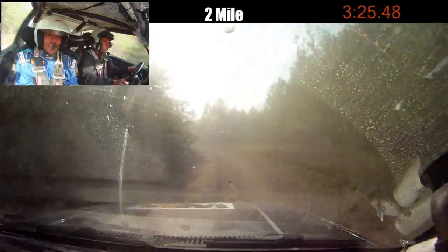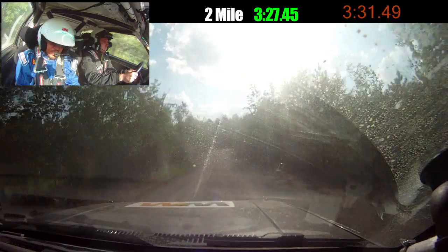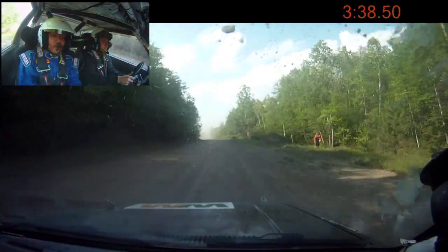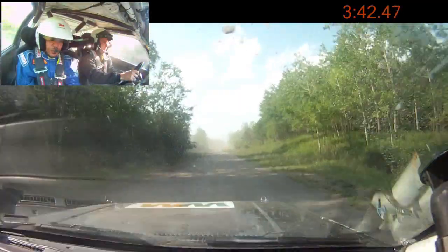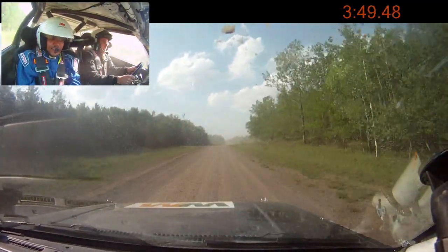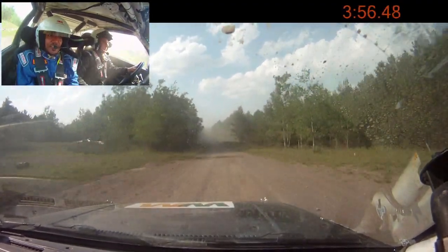70. Small jump, 70. Turn right 3, over small crest. And left 6 plus, over small crest, 200. This is the fast section. Right 6, over small crest. And small crest. Into left 6 plus, over small crest long, 100. Right 6 plus.